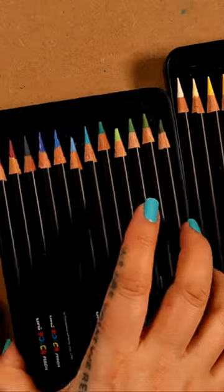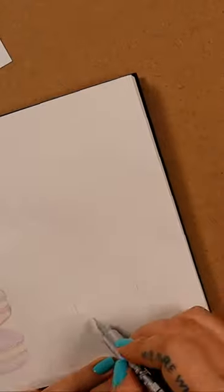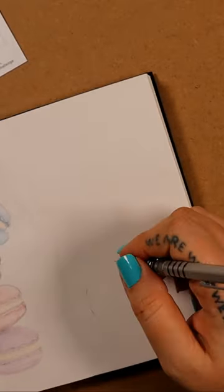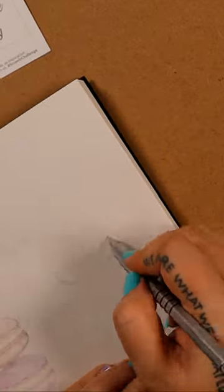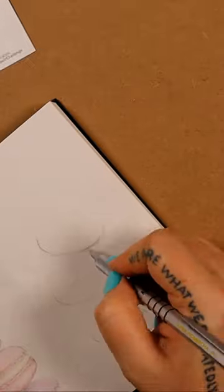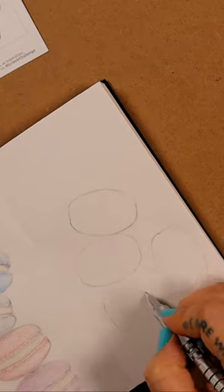Hi! Welcome back to my channel. If you watched my last video, I promised to compare different pencil sets on this concertina sketchbook sent by scrollabox89. So to keep it as fair as possible, I'm going to be drawing more macaroons and I'm going to be using the same colours, or as close a match as I can get from each of the sets.